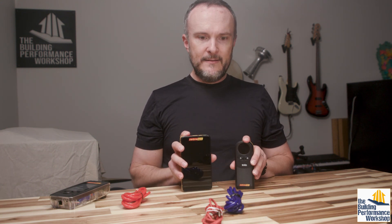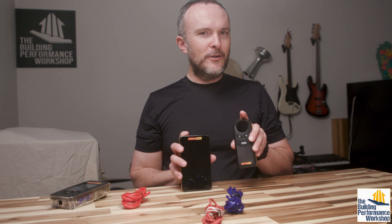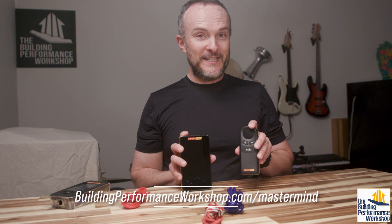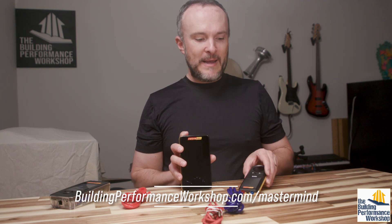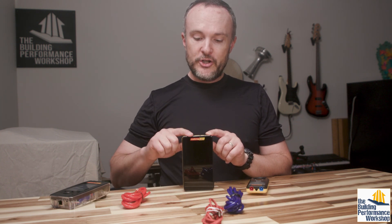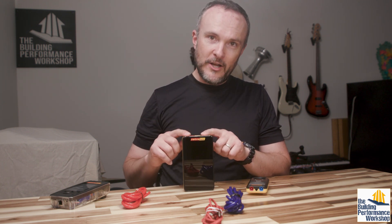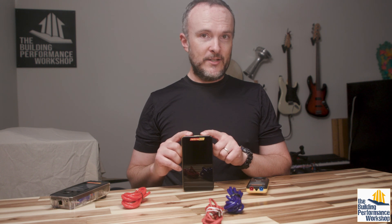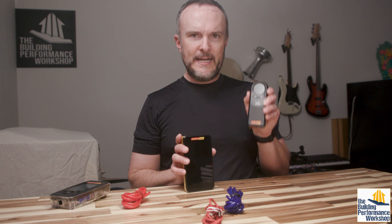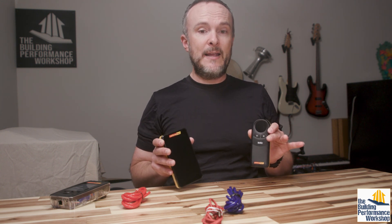A blower door test is not possible to run with just one manometer — well, that's not entirely true. If you're a real rock star, you could figure out how to do it with one of these. In fact, I've done that with one of my mastermind students. If you want to check out the mastermind course, I'm linking that on screen right now. But the two-channel model enables you to do pressure and airflow at the same time, which is what a blower door test is — a measure of airflow at a certain pressure. Duct tightness testing is also an airflow at a set pressure, so you can't do those complicated dynamic tests with a single channel.